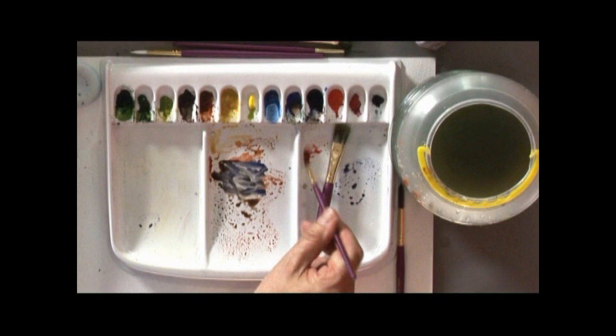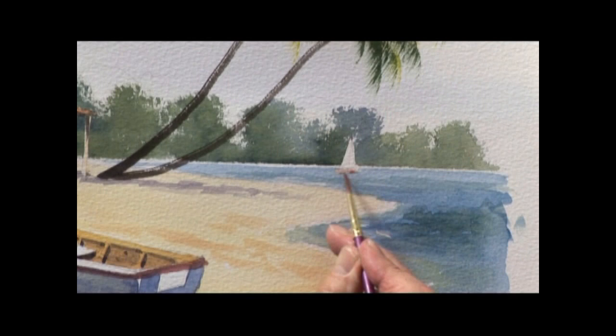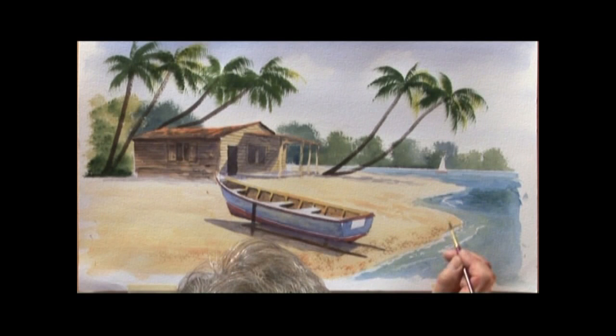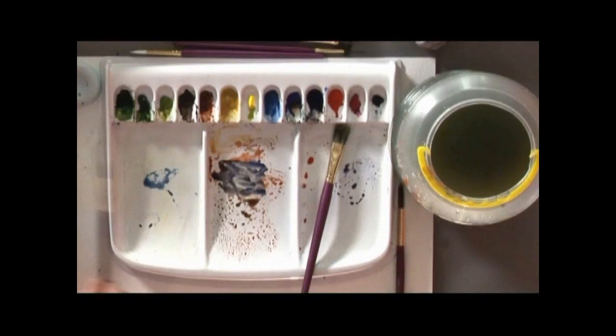Some red, just a pale, pale red — just some colour on the boat. And some cobalt blue, just run that along the surf line. Just put a few darker bits in like that, some more ripples there.